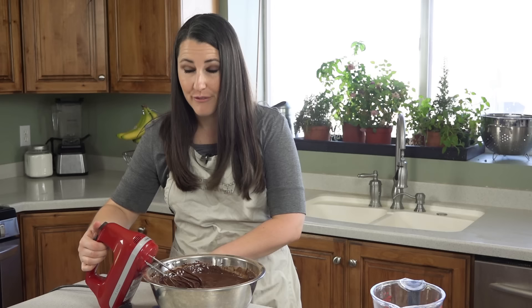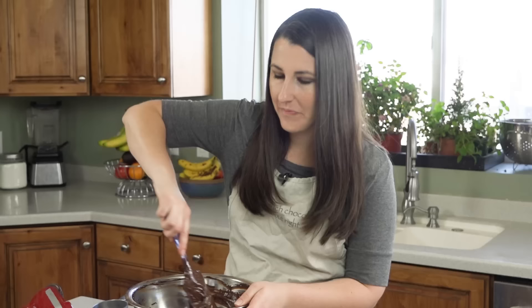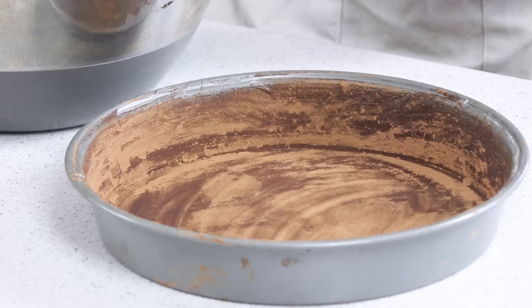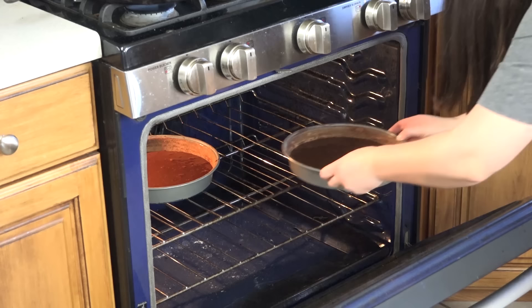I like to finish it off by using a hand scraper and just scraping all the sides and the bottom to make sure everything got in. Now we're ready to divide the batter among the 3 pans. I find the easiest way to do this is to use a measuring cup and just scoop it in — it takes about 3 cups of batter to fill each pan evenly. Bake these in the 350-degree oven for 30 to 35 minutes, with your rack moved to the center of the oven to ensure the most even baking.